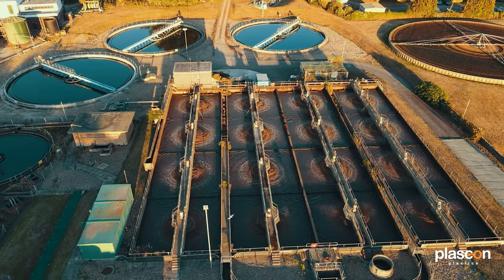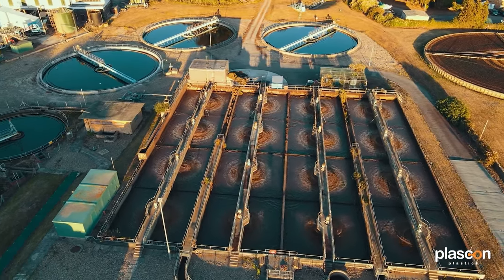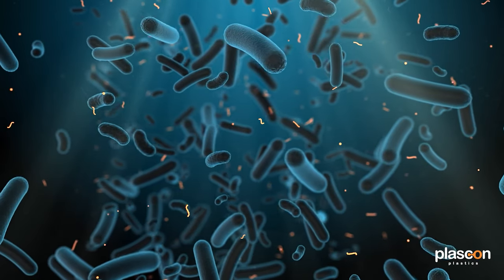When PVOH is flushed into your water system, it goes through your city's water treatment facility. Here it gets processed, and natural bacteria actually consume the remaining PVOH. So you're actually left with nothing except for natural bacteria, water, and carbon dioxide.